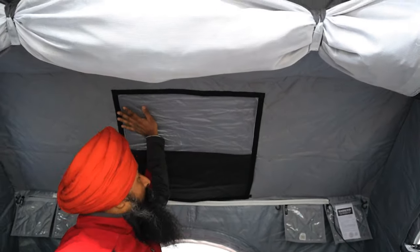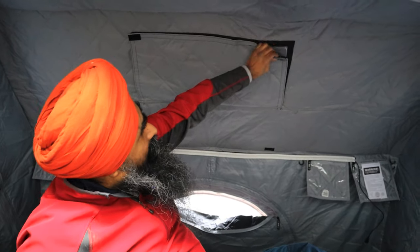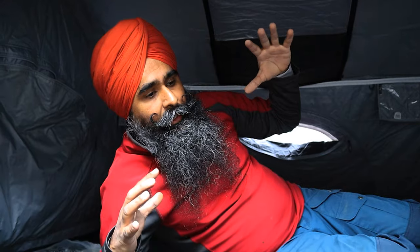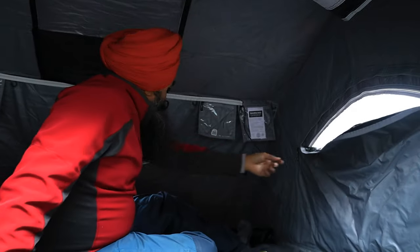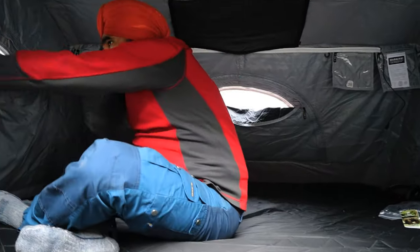Inside, I'll show you all the windows. The top window has an insulated opening you can open and close. One tip: when I pack the tent I always leave this open. Because of the insulated material, air gets trapped inside, and when you fold it down it's very hard to compress. Leaving a few windows slightly open lets air escape when closing, making it much easier.